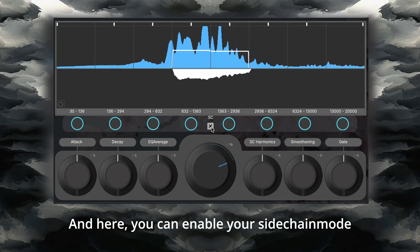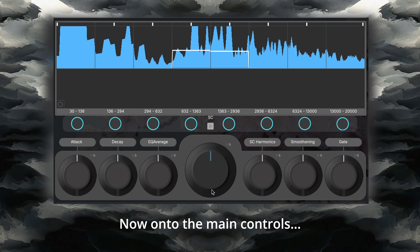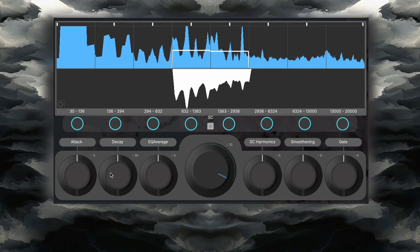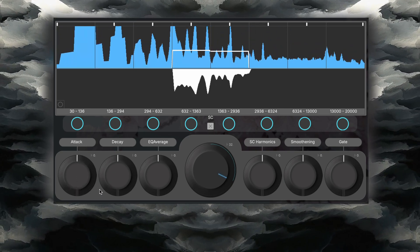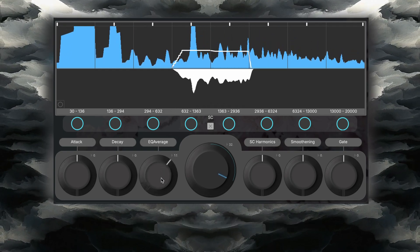Here you can enable sidechain mode, if you have any sidechain signal set up. Now onto the main controls. To increase your attack and decay, increase the respective parameters — this affects the suppressing filter shape and not the original signal. To smoothen your filter shape out, increase the EQ average parameter.